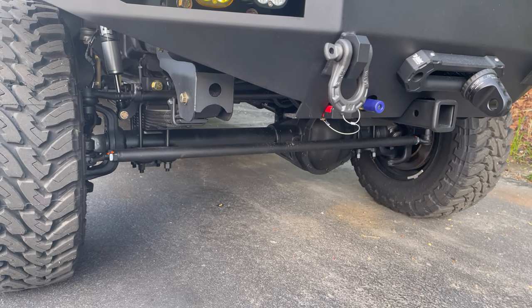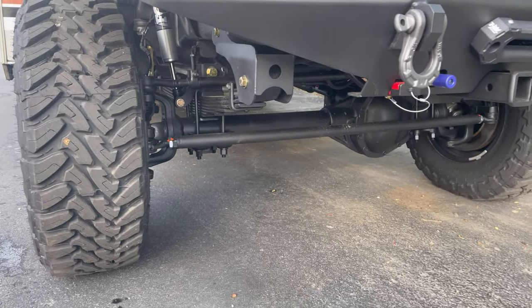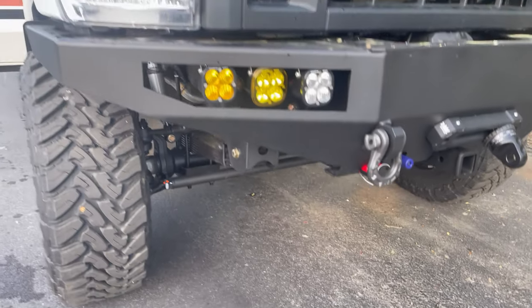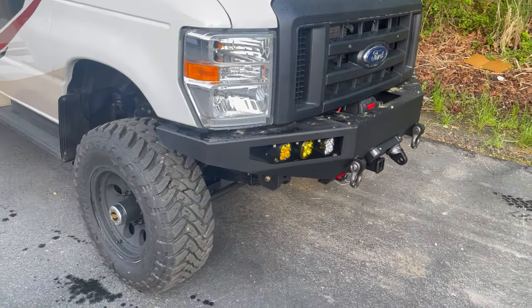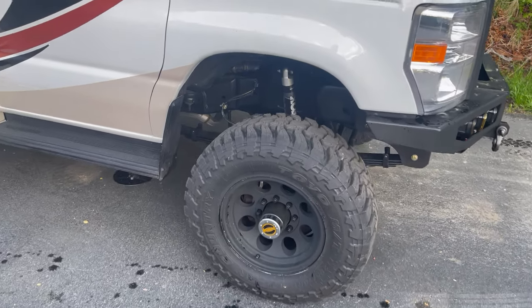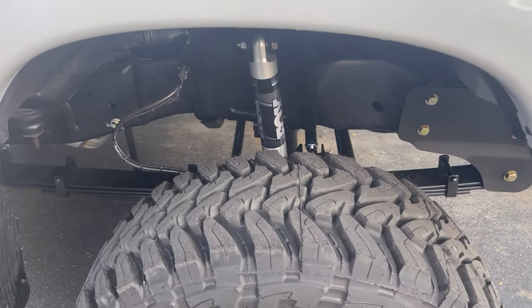Up front, stage two front axle — 4.56 gears, Detroit TrueTrac, RSC upgrade. The RSC upgrade gives you all Dynatrack from the knuckles out, so it has the big 14½-inch diameter rotors. Helps stop these big guys. Single Fox 2.0s up front.